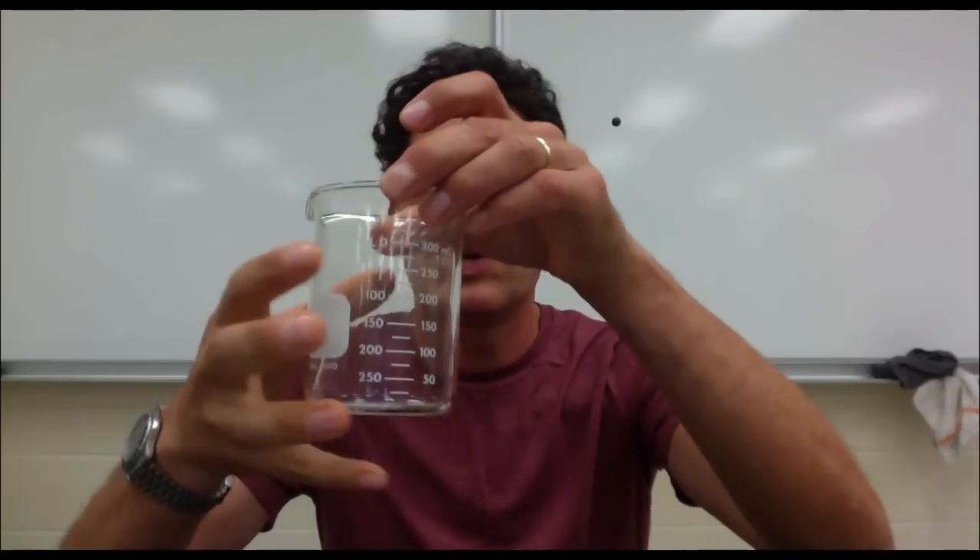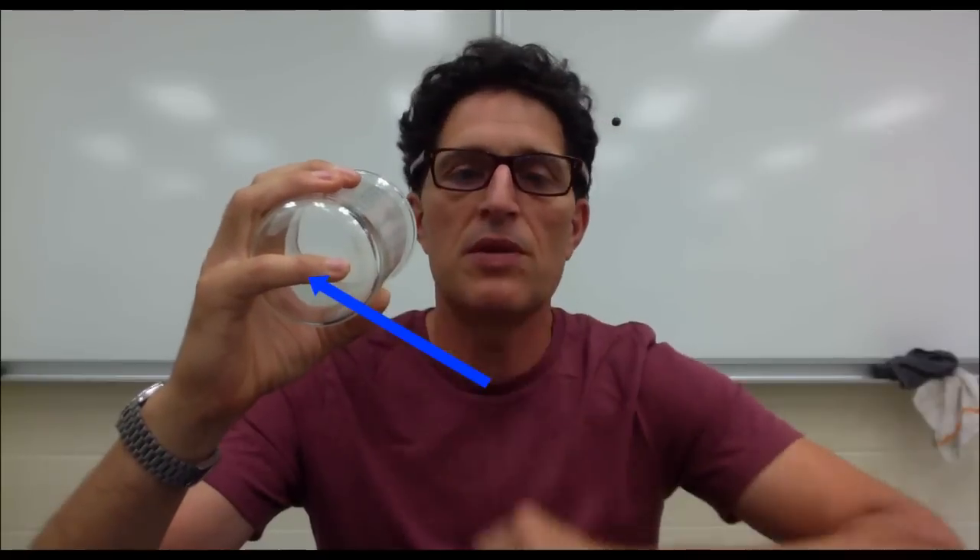We solve that problem by putting our pinky like this on the bottom of the beaker, so that there are three points of contact: one, two, three.